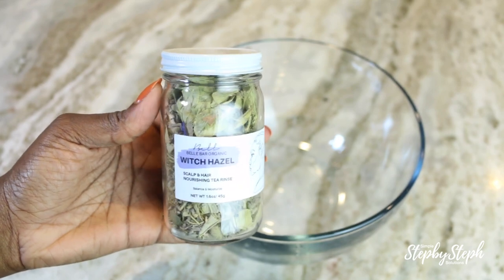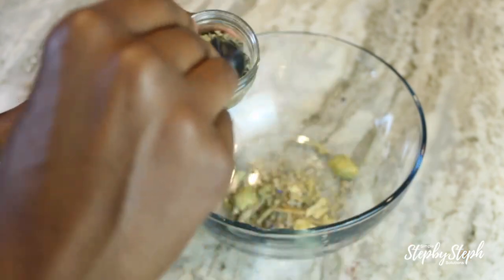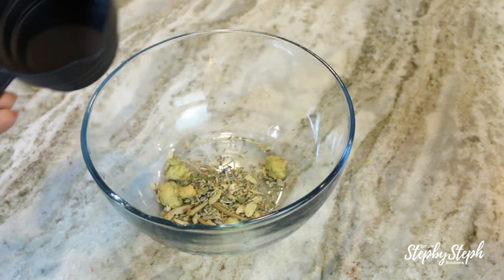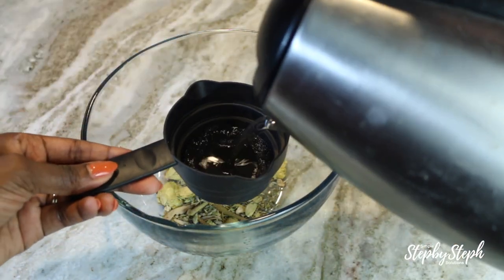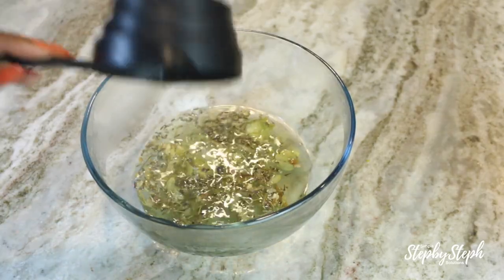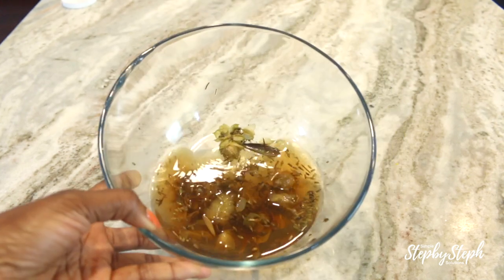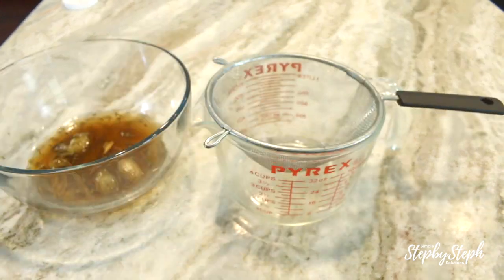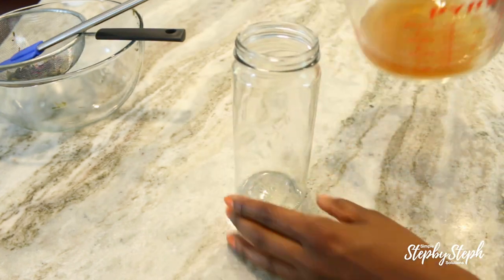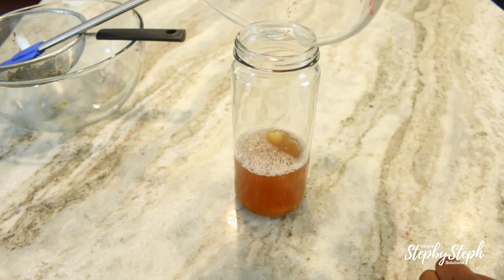The last thing I'm going to make is the tea rinse. The tea is known to reduce product buildup, diminish clogged hair follicles, and remove excess oils. I'm going to add about three teaspoons of the tea into a bowl and measure out one cup of hot water into it. Then I'm going to let the tea sit overnight so I can reap all the benefits. The next day it should look completely brown, as the tea has had time to seep out all that goodness. Then I'll strain the tea and pour the mixture into a smaller container to make it easier to apply in the shower.